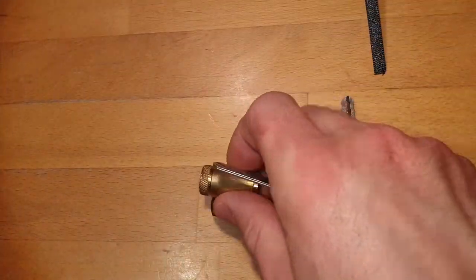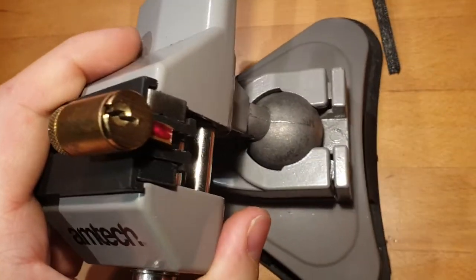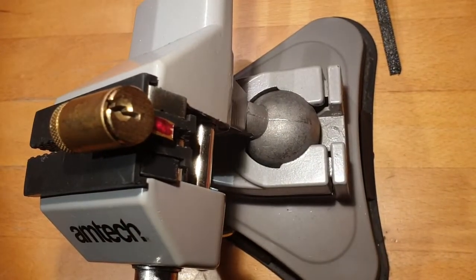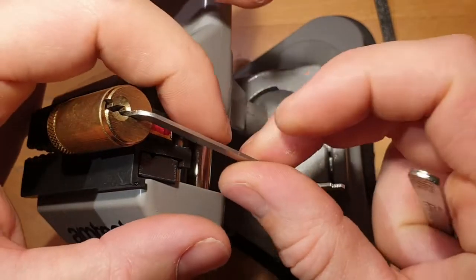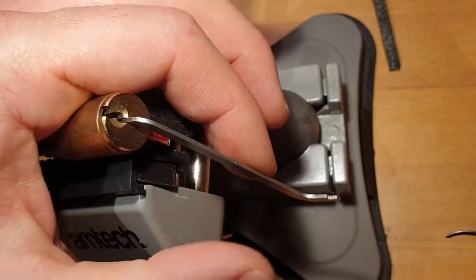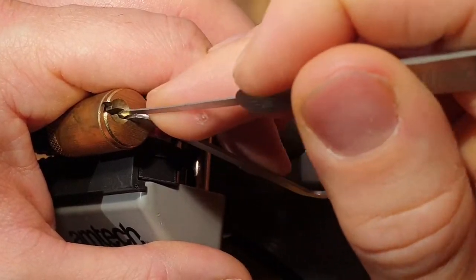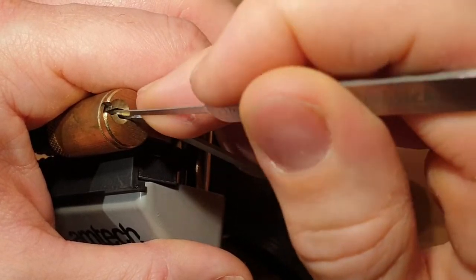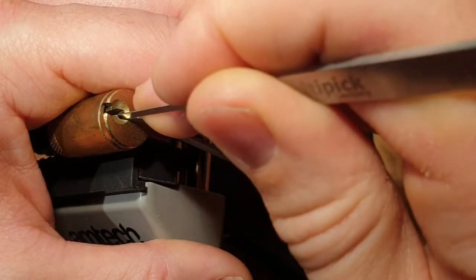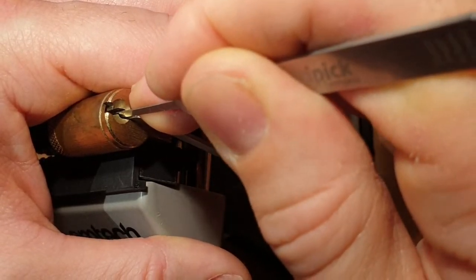I will get it in the vise and hopefully pick it. I'm using a 1.3 millimeter tensioner, which is still a bit sloppy but fine, and a medium hook in 0.6 millimeters. Starting from the front — I picked this once off camera already, so I didn't struggle that much. I think it's only standard pins.